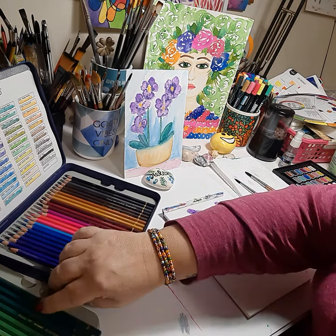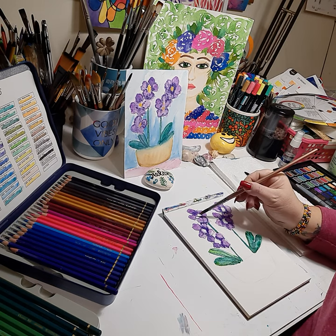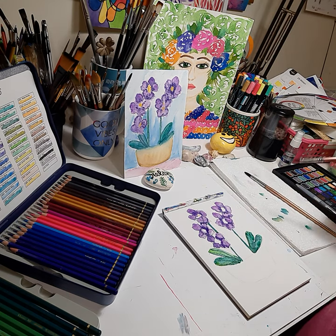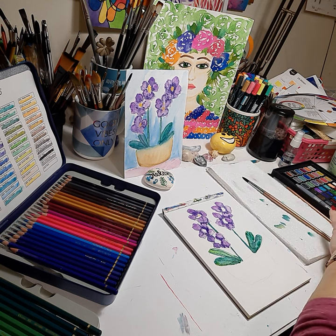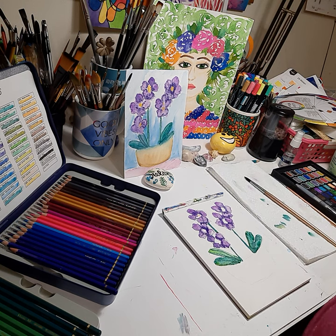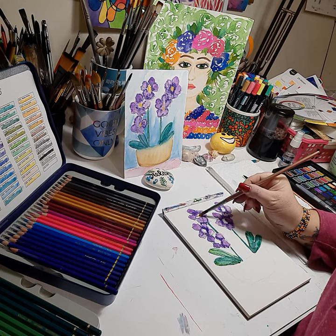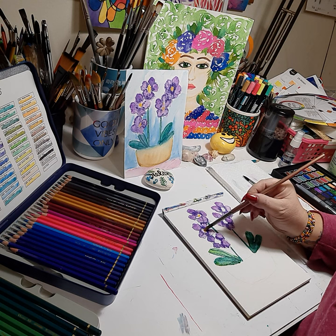Now we're going to go into the yellow centers of our orchids. I'm mixing golden yellow and orange together — you don't want too much on your brush. I'm using a brush that's actually too large, so we'll go back in very delicately with the yellow.